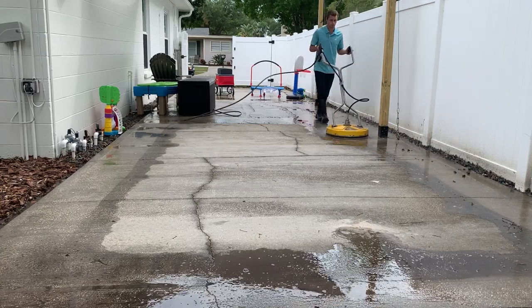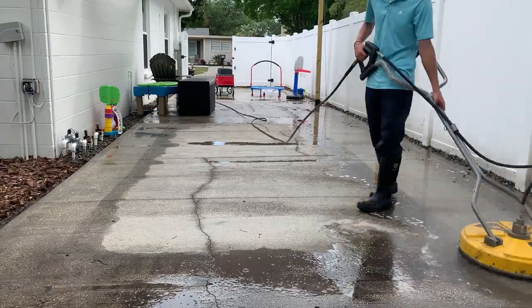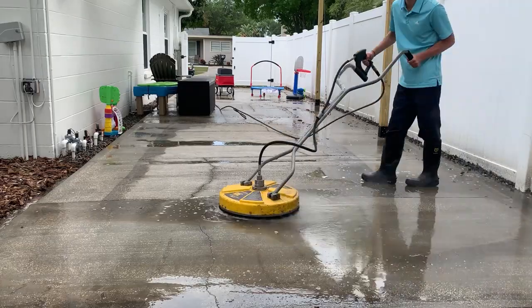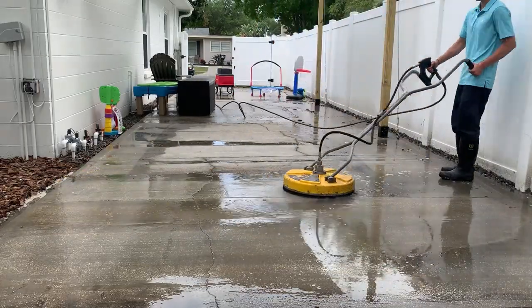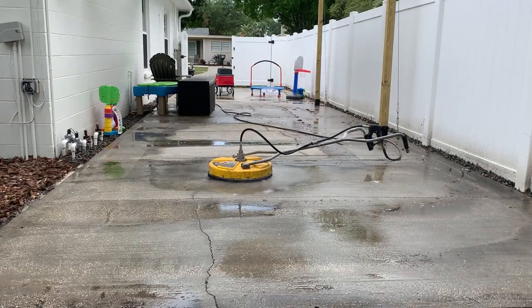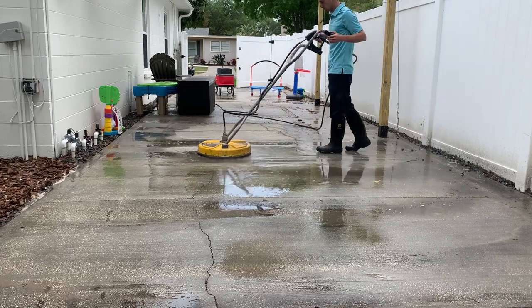What we're doing here is surface cleaning. This is the BE Whirlaway, a 20-inch surface cleaner, and that is linked down in the description. You can purchase that from Amazon for about $300. This is the industry standard and it's what almost everybody uses. You'll see everybody with the yellow surface cleaner hooked up to a four gallons per minute machine.